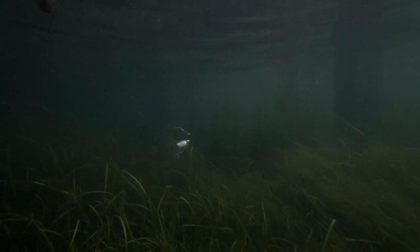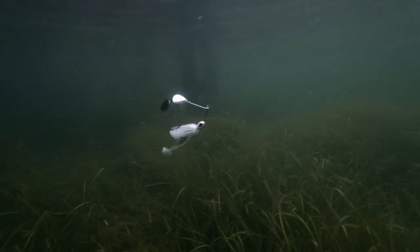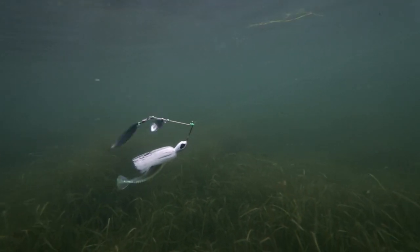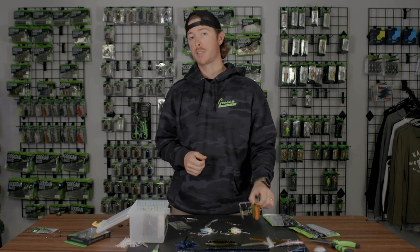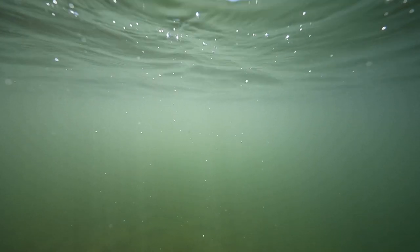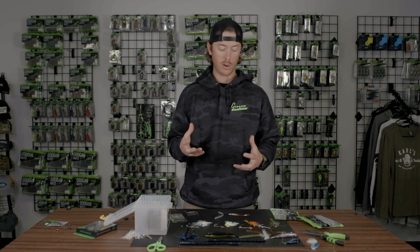It's a really good combination. I've heard it mimics the sound of threadfin shad — the vibrations underwater. That combination specifically is really close to that. I can't scientifically confirm that, but it's what I've heard. So picking out your spinner bait is all about water clarity and the kind of bait fish that you have, but especially water clarity.